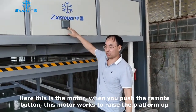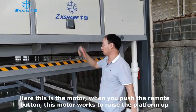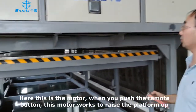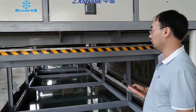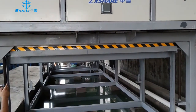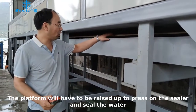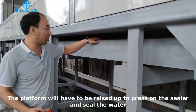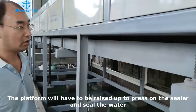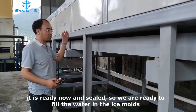Here is the mold. When the mold is working, it operates very comfortably. The mold is working and the platen foam is properly sealed. It is now ready — the water is sealed, and we are ready to start filling water into the ice molds.